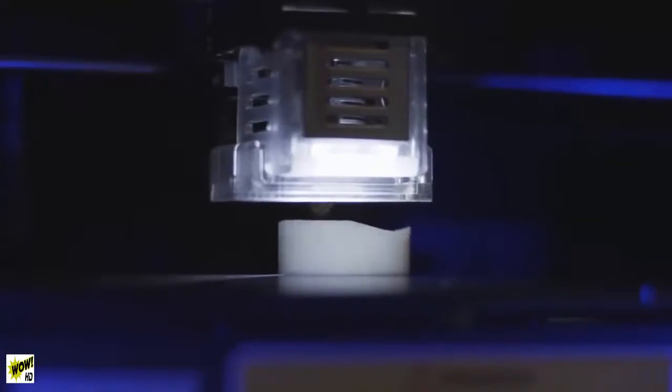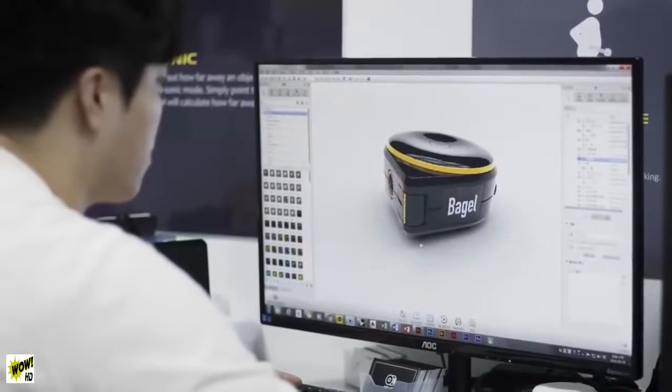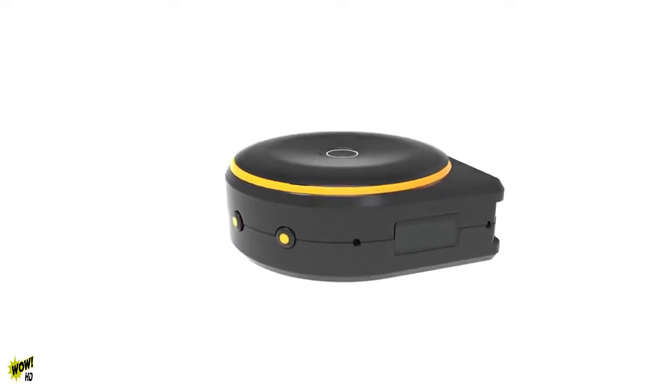We put a lot of effort into creating Bagel. Our team worked night and day to make the best quality product. We have our final prototype that is ready for mass production. Now we need your help to deliver this amazing product to everyone. Please help us bring Bagel to life. Thank you.